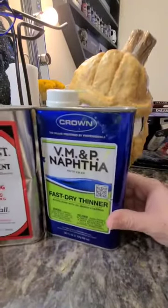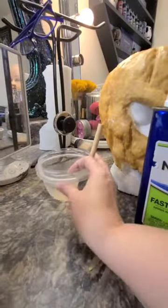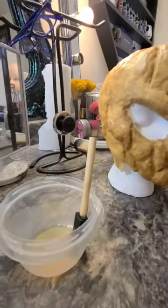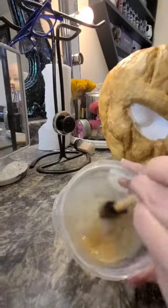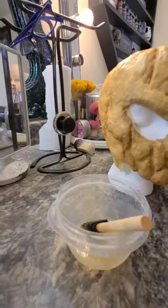After letting the mask sit and dry for about two days, I'm going to create my own paint. Because normal paints will not stick to the liquid latex without cracking or chipping away, I'm going to use rubber cement and thin that down with a chemical called naphtha. Naphtha is incredibly flammable, so be sure to be very cautious when using this chemical.